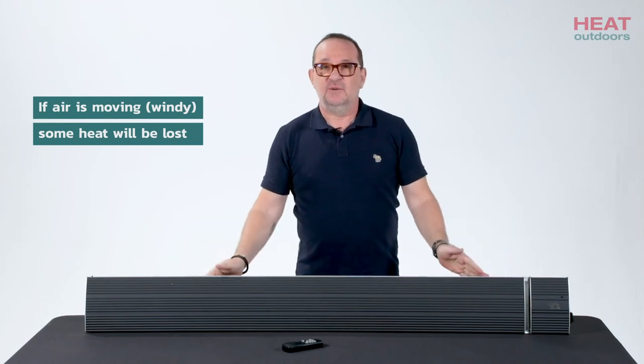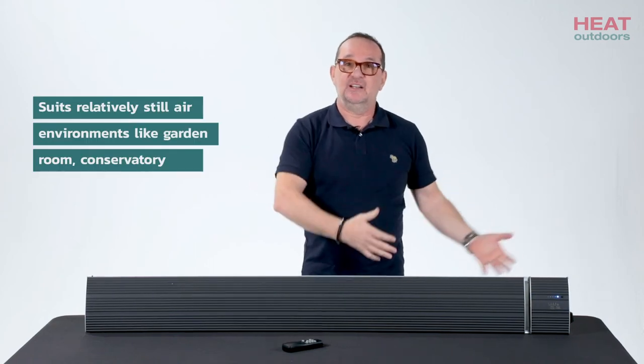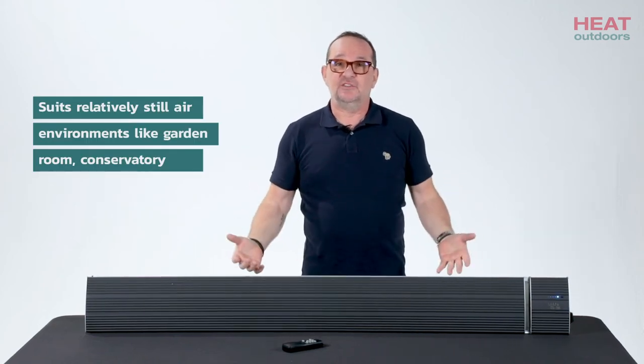So this suits an environment like a garden room. You turn it on, you get wonderful heat from above. It'll heat the air and it'll heat the people underneath it. It's terrific.